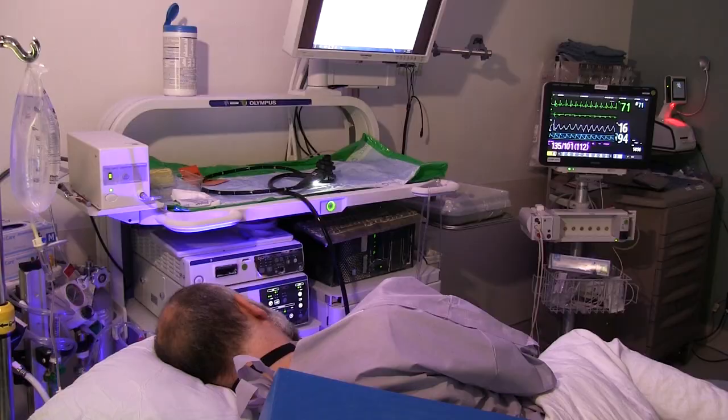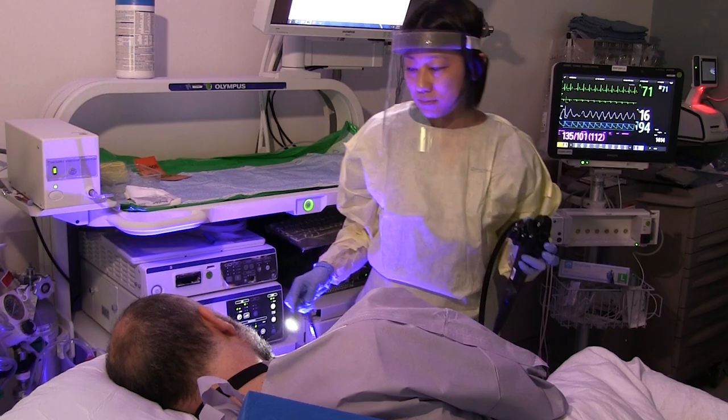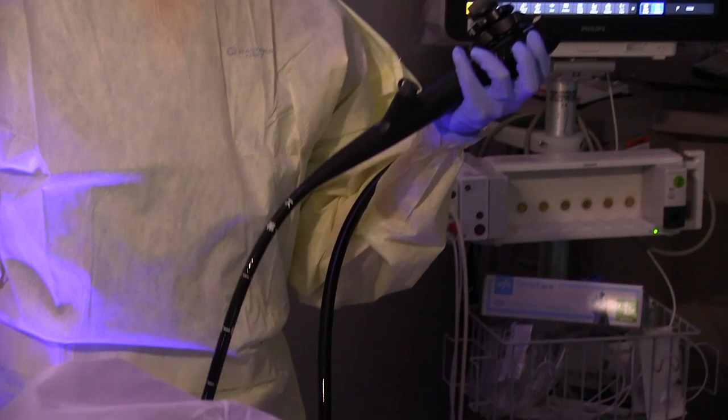Under sedation, we do a standard endoscopic exam to look at your esophagus, stomach, and first part of the small intestine. Afterwards, through the endoscope, we attach a pH capsule about the size of a gel cap to the wall of the lower esophagus.